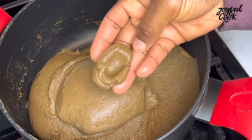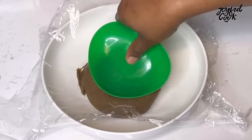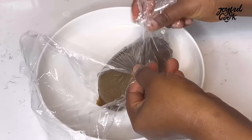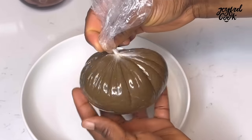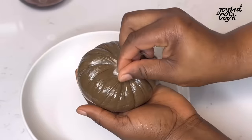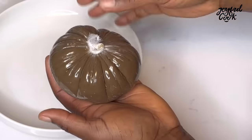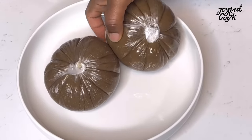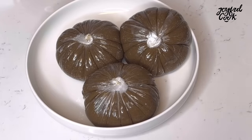Instead of having all pounded yam, you can mix it up with plantain or have just the plantain fufu. You can actually make this with just plantain and it will still turn out nice. I got three wraps in total. Serve this with any Nigerian soup of your choice. I had this with my ugu and uziza soup — it was so yummy. The link to that video will be in the description box.